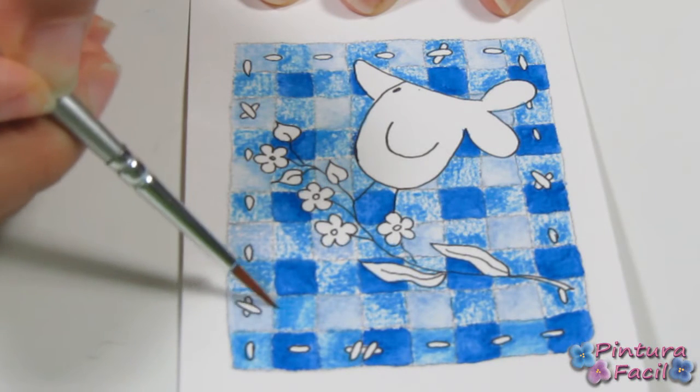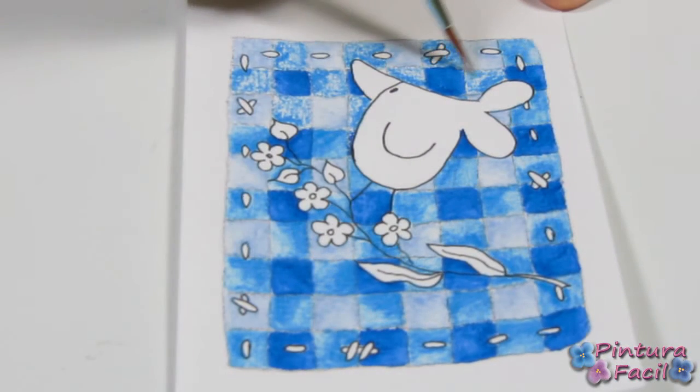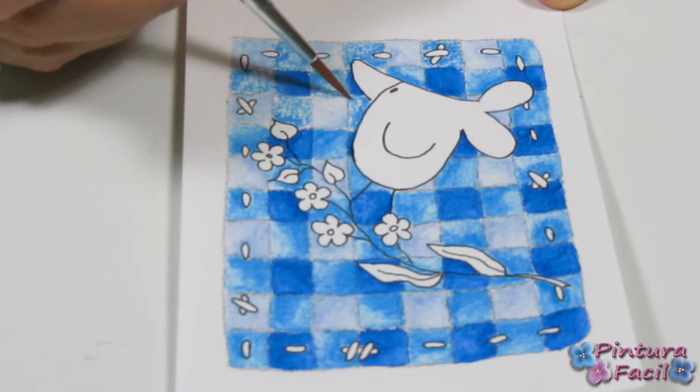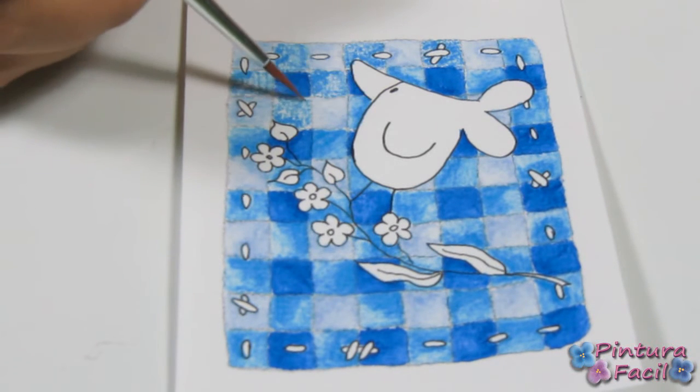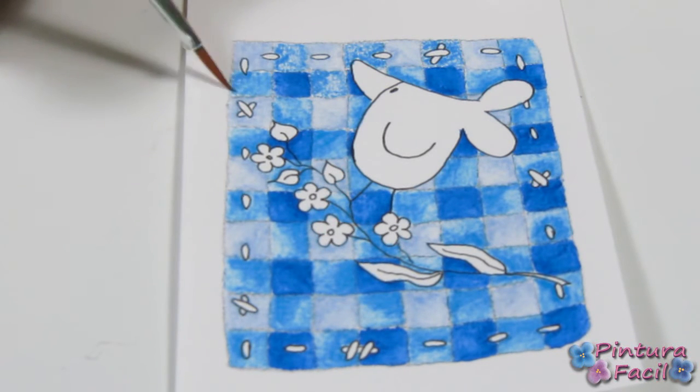Now we are going to work from the light zone to the dark zone.